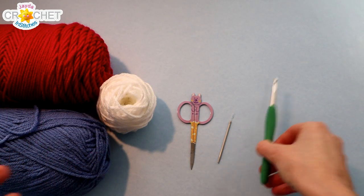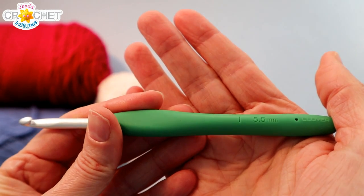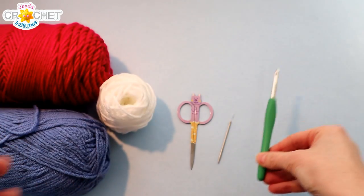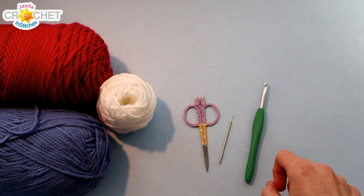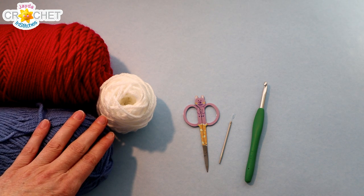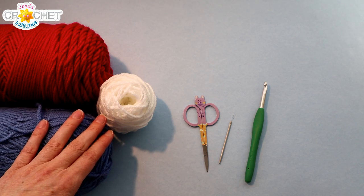For each of my calendar squares I will be using a 5.5mm hook, also known as an I or size 9 in the US, or a size 5 in the UK. It's always a good idea to have a pair of scissors and a yarn needle on hand. All of my squares will be made using an acrylic size 4 medium weight yarn.